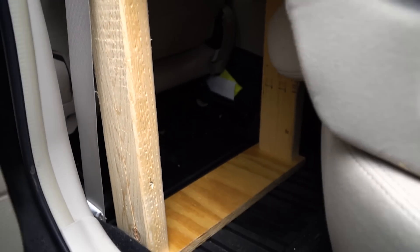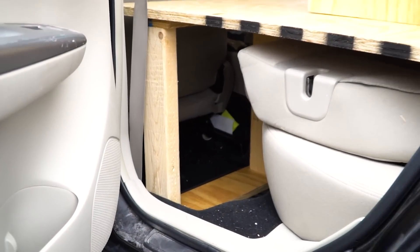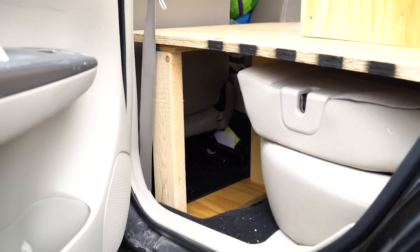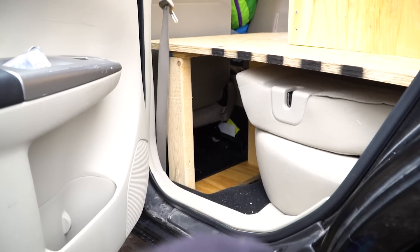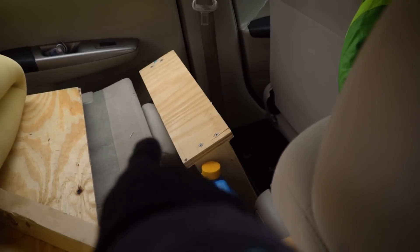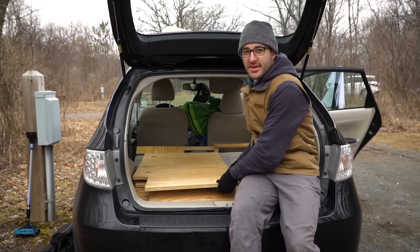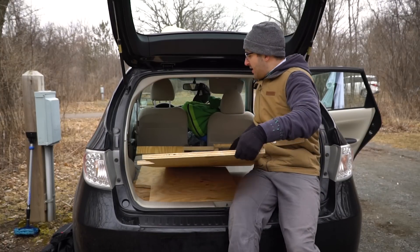It's a little dirty back here, but there's actually a good amount of storage right under the platform, which is a nice benefit of having hollow platforms. Another nice side note: when the platform is out and the seats are forward, the headrest makes a nice backrest for when you're sitting up, like a pillow tucked in there.